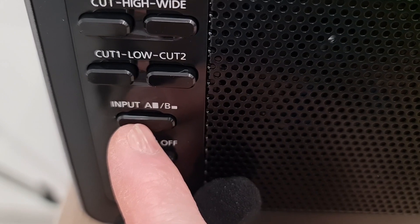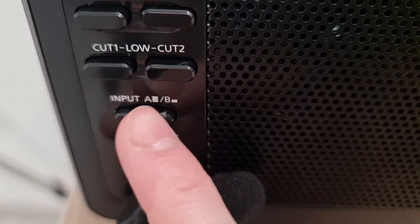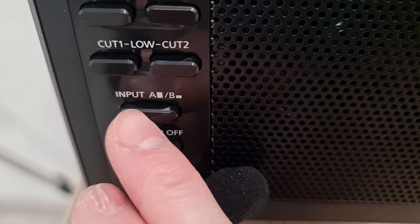Switching between the AT-S100 and HRD-747: A and B.